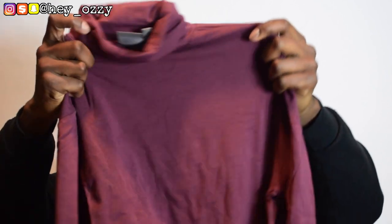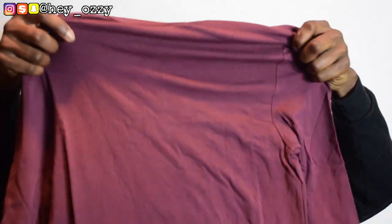The next thing I got is another turtleneck — I haven't even opened this one yet. This one is in burgundy and it's an actual full turtleneck where you gotta roll up the neck. You fold the neck to give it that turtleneck look. It's really simple — a burgundy color, pretty solid.